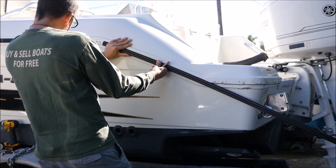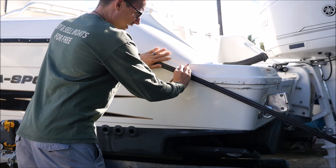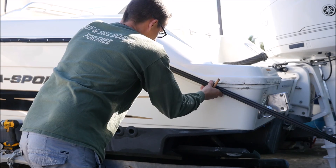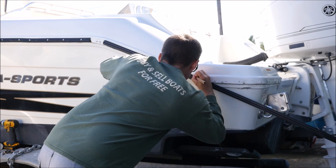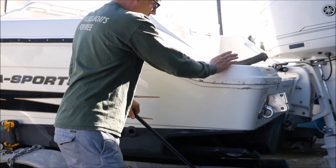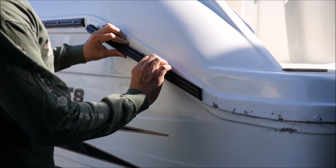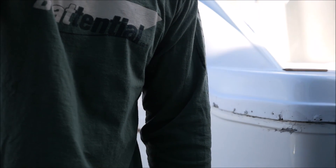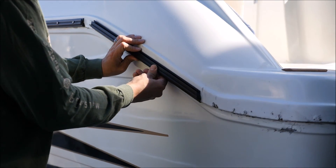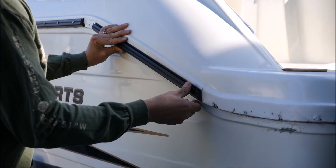I'll place this here where the bend starts, and down at the bottom where my bend starts again I'll make a mark and simply mark where I need to cut the rub rail. It's a straight cut down. As you can see, I have my two marks — it's about a 45-degree cut, probably more like 55 to 60 degrees. It doesn't have to be exactly 45; it could be 30 or 20 degrees, whatever fits the contour you need for the curvature of your transom.